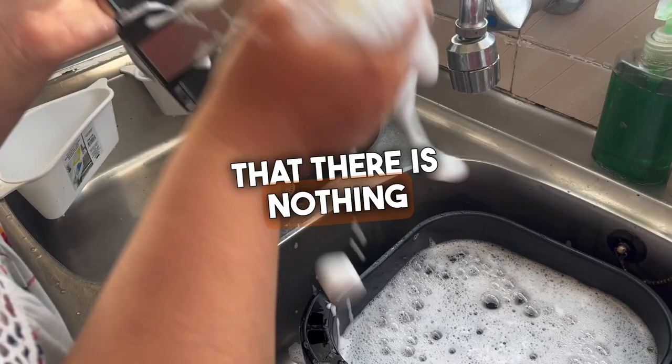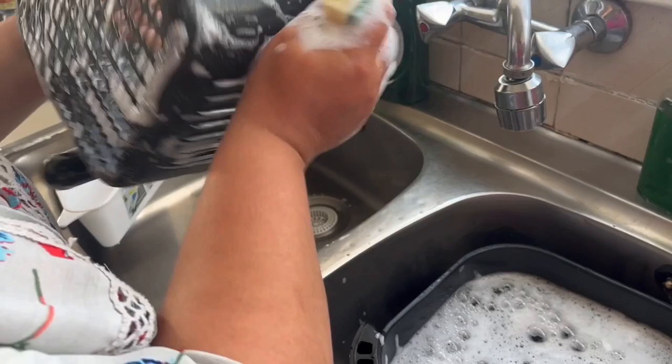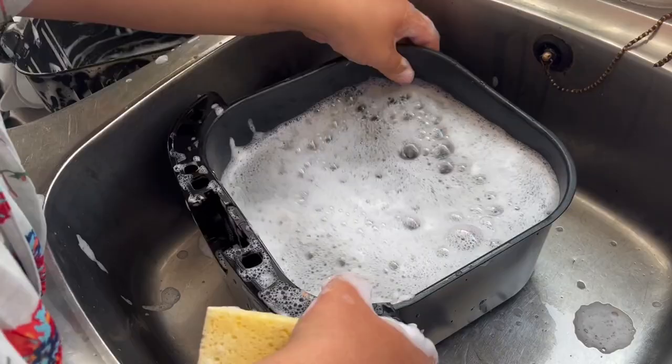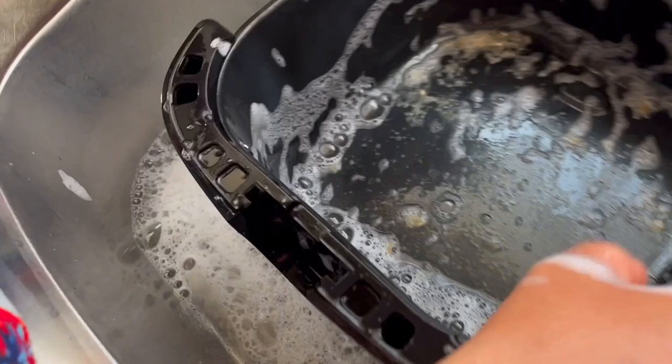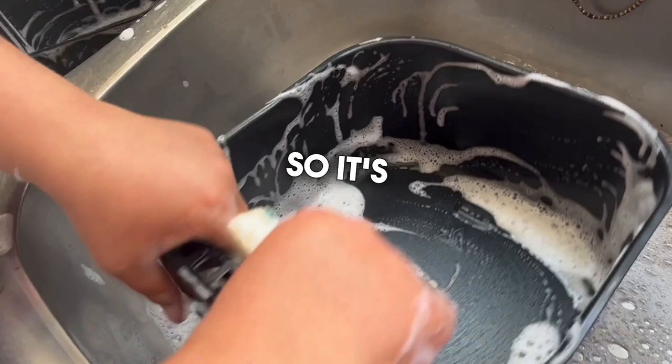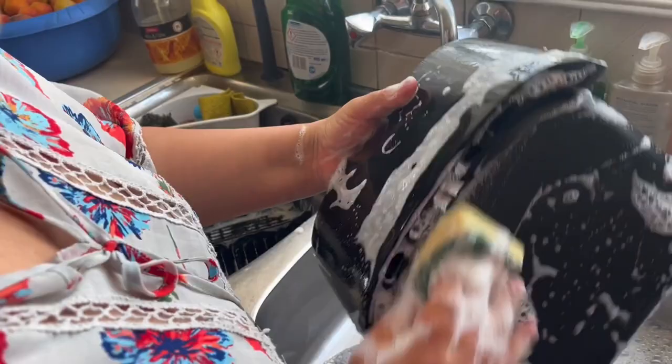This is the basket and this is the drawer — you will see it's already done just by wiping. No need to scrub or anything. Is this for real? Yeah. So it's done and I clean the outside as well.